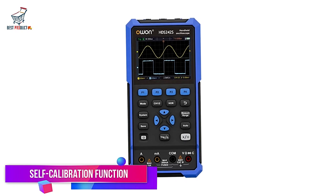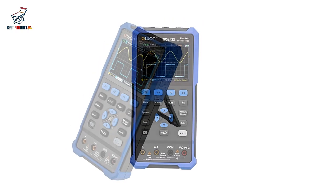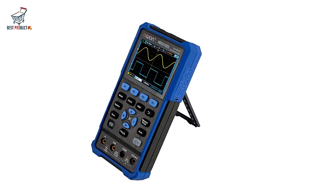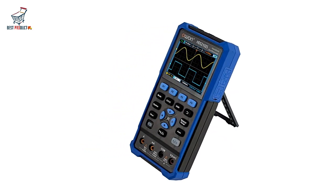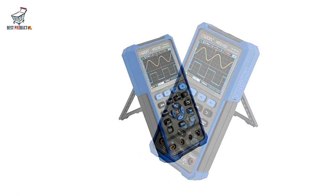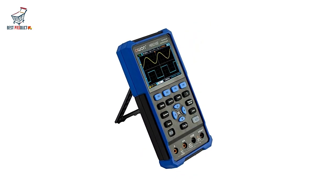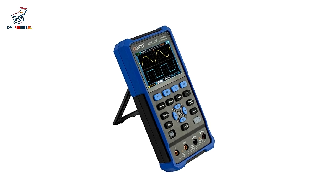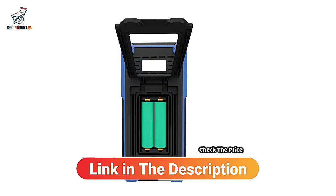Self-Calibration Function. To ensure accuracy, the O1-HDS-242 comes with a self-calibration function. This feature automatically adjusts the device's settings to maintain precise measurements, reducing the need for manual calibration. This not only saves time, but also ensures that your readings are always reliable.